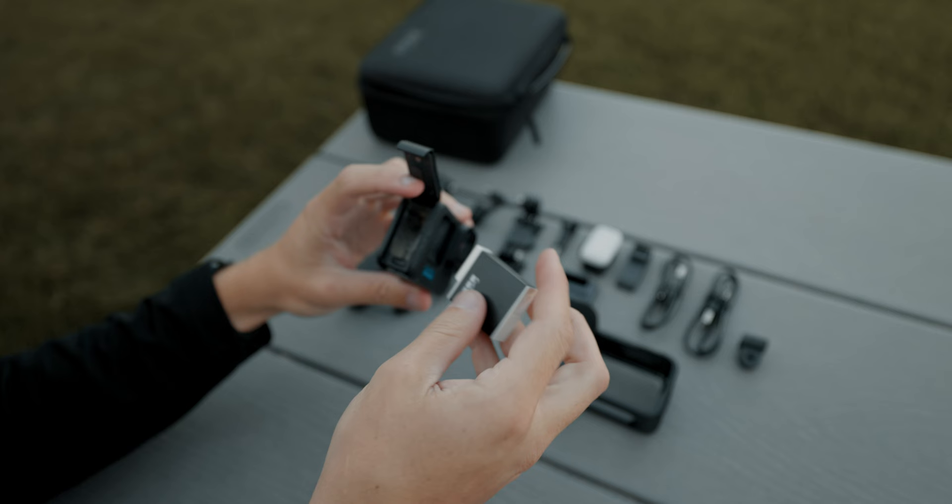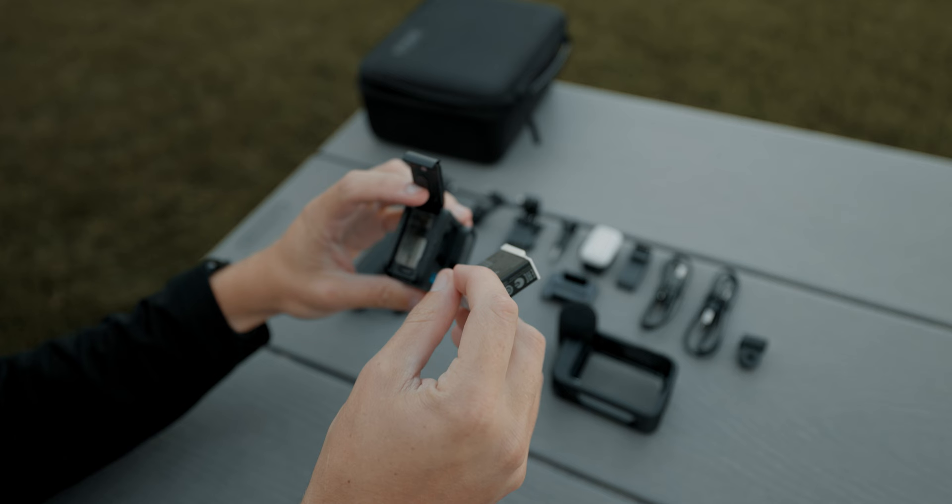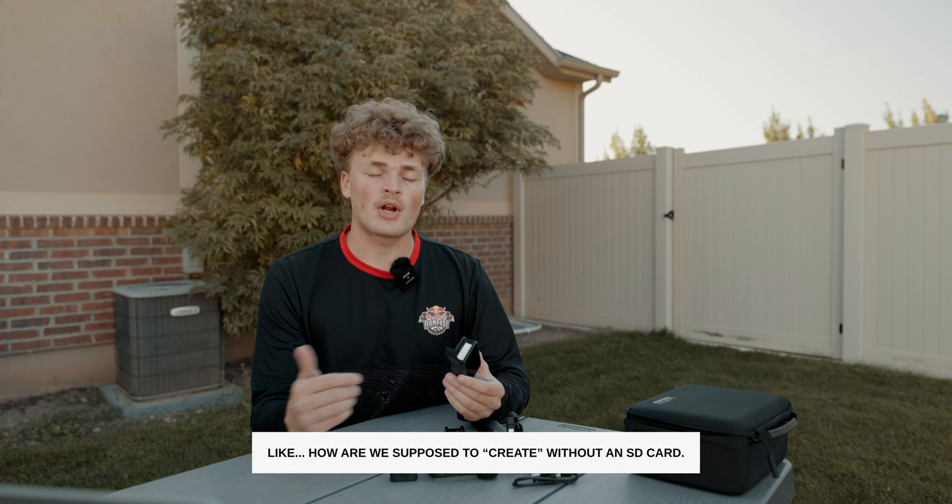Now that we have everything unboxed, let's start setting it up. First, let's grab our GoPro and put the included Enduro battery inside. At this point, you should also insert your SD card, which you have to purchase separately. I will say I am also a little bit bummed that even for the Creator Edition, it doesn't come with an SD card. I do have an Insta360 One RS and that came with an SD card — it wasn't 128 gigabytes, but it was nice that they thought about that and included it still.